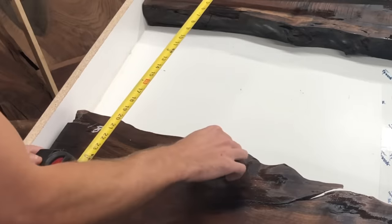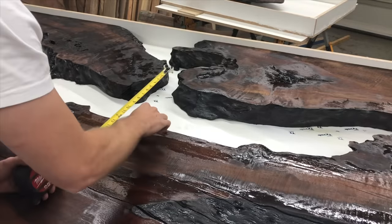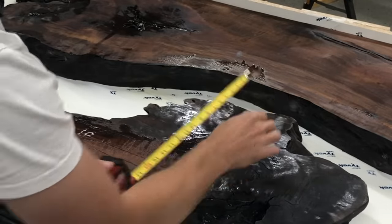The first thing you're going to do is take measurements about every six to eight inches. It doesn't have to be exact — you just want to make sure you remember exactly how many measurements you take, and that's going to be the critical part. You can see here I'm going about every six to eight inches, taking a measurement in inches and then writing it down on the slab itself.